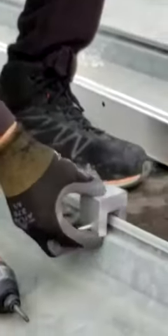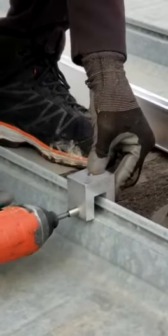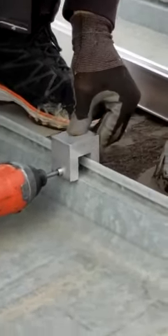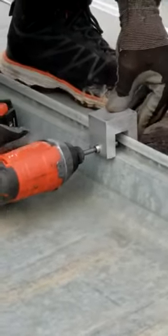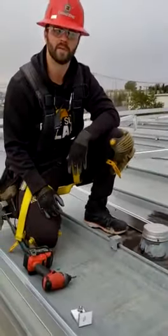I'll show you the attachment here. That's your standing seam clamp being attached on a metal roof.